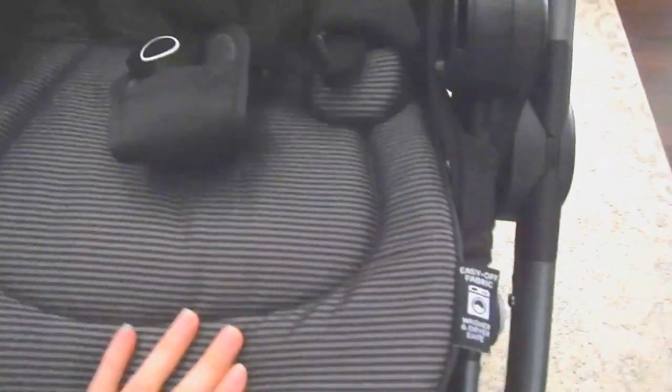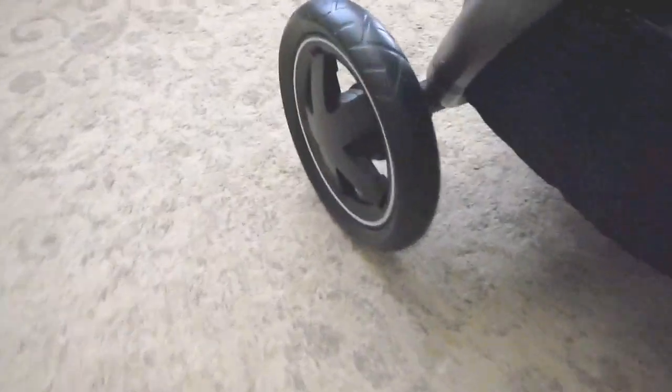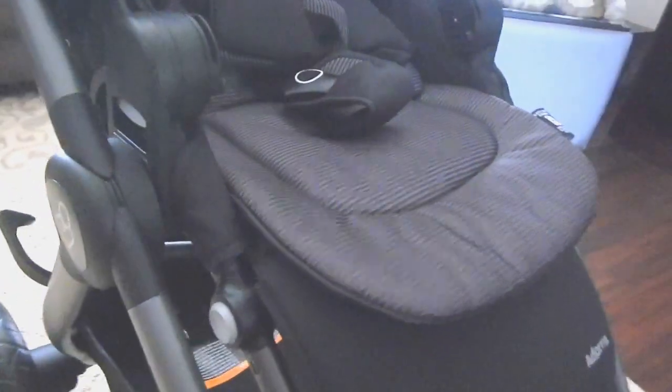The fabric is fully machine washable and easy off — even the padding is machine and dryer safe. It has 360 wheels on the front and 10-inch tires on the back. It comes with an attachable bumper bar as you can see here.